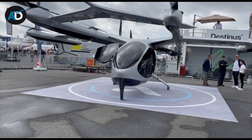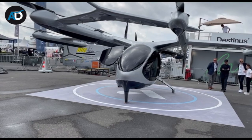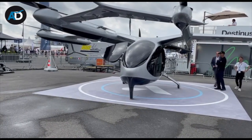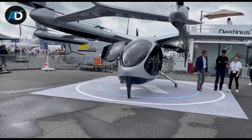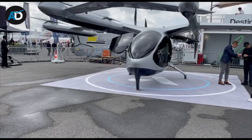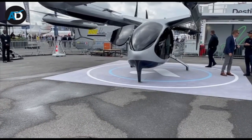Here we are, dear friends, in front of an airplane that is totally electric. When it takes off, it goes up vertically, but then when you reach cruise attitude, it flies horizontally like a regular airplane.